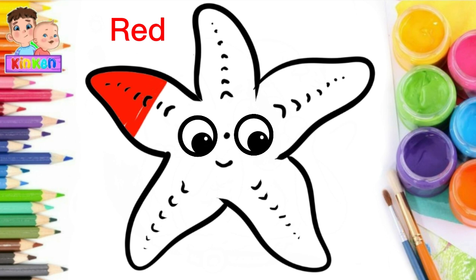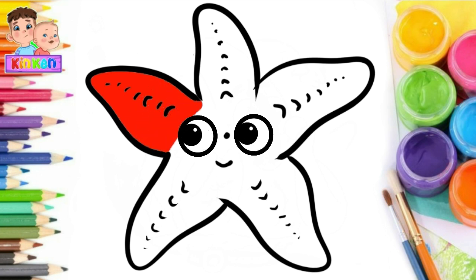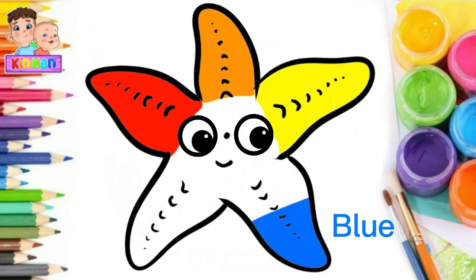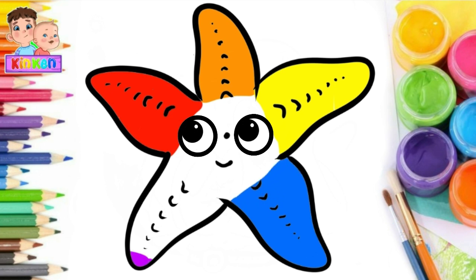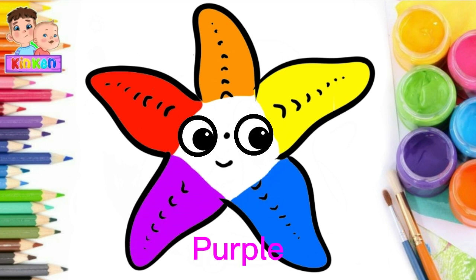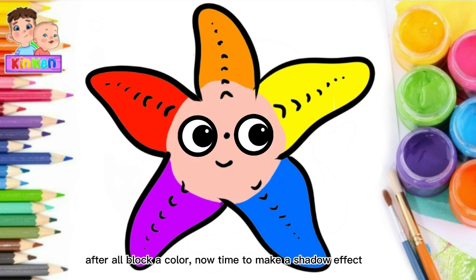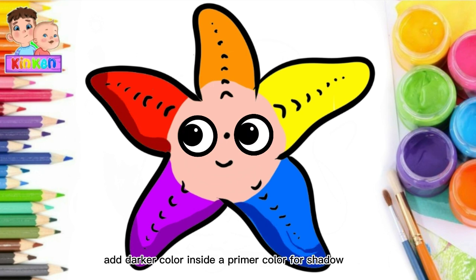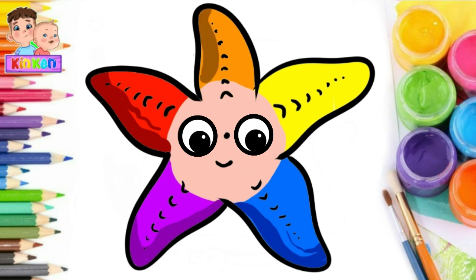Red. Orange. Yellow. Blue. Purple. Cream. After all, block a color. Now time to make a shadow effect. Add darker color inside a primer color for shadow.